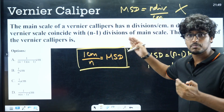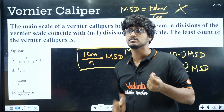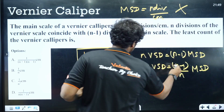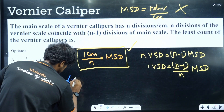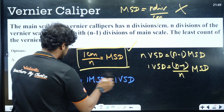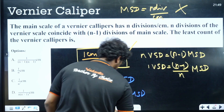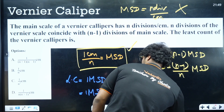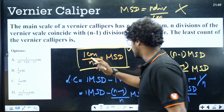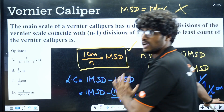Now calculate the Least Count: 1 MSD − 1 VSD = 1/n − (n−1)/n = 1/n² cm. So the Least Count = 1/n² centimeters. That is the answer for this type of question. Keep this in mind: when the question says there are n divisions per centimeter on the main scale, the Least Count works out to 1/n² cm.